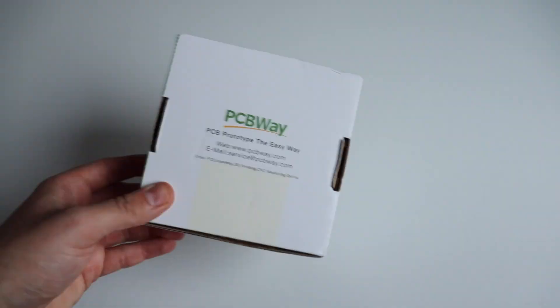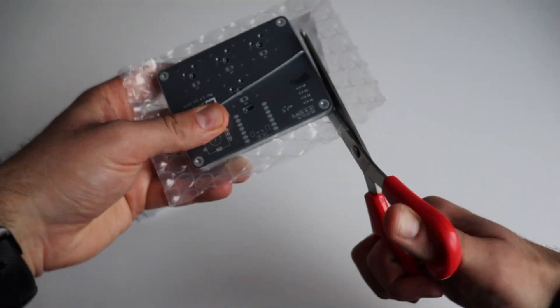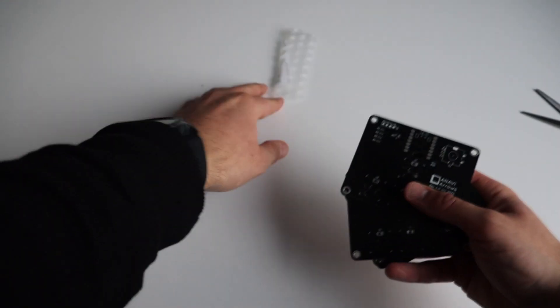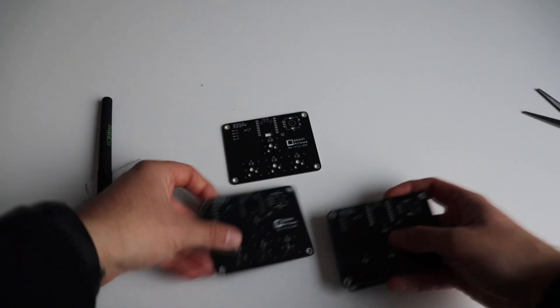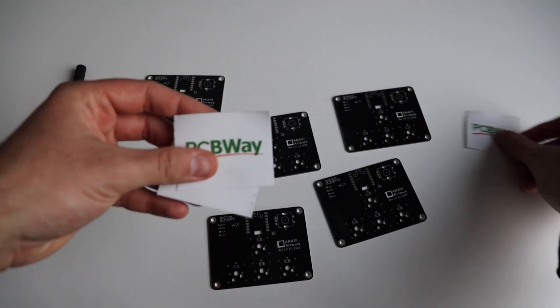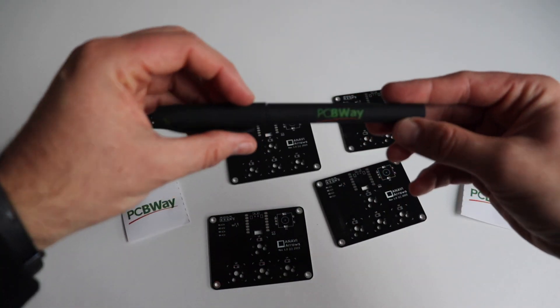PCBWay.com are specialized in quick and high-quality production of printed circuit boards, especially for prototypes. I have designed a printed circuit board for a small mechanical keyboard, and PCBWay manufactured it and delivered it through DHL in less than four days.